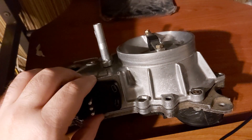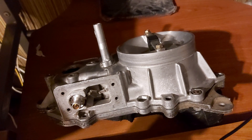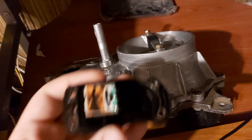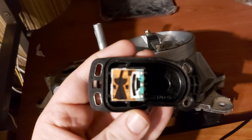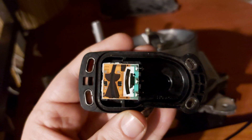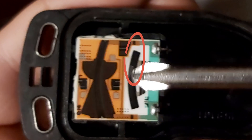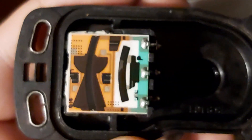Now we simply remove the potentiometer. Do you see this? The scratch here — it's scrubbed. That's why I could get nothing from it.